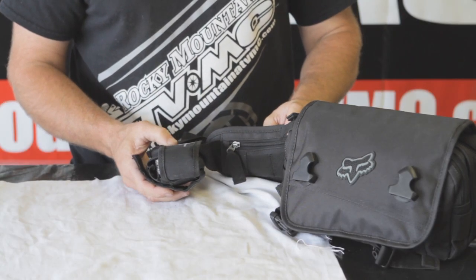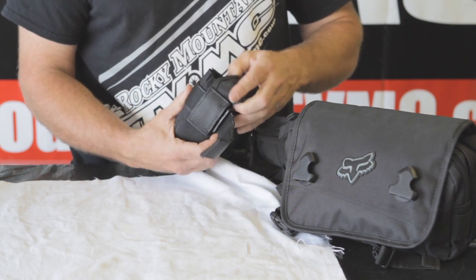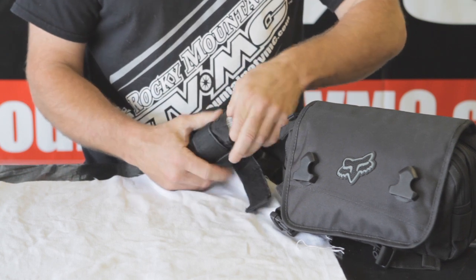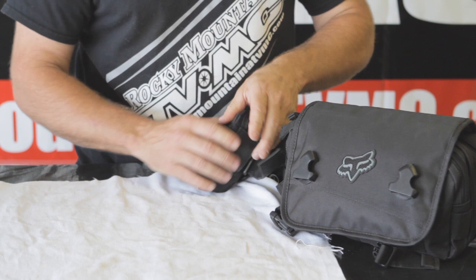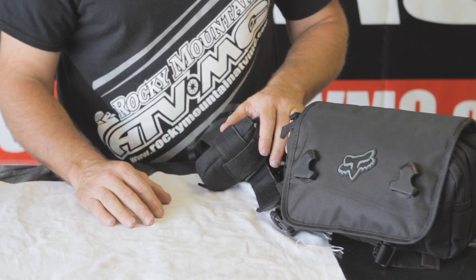One of the first items I've learned you need the hard way is a tow strap. Moose has a tow strap here from Rocky Mountain — you just pull it open and you have a full huge nylon tow strap that you'll be able to actually tow somebody back in the event that the bike is not going to be able to make it back on its own.